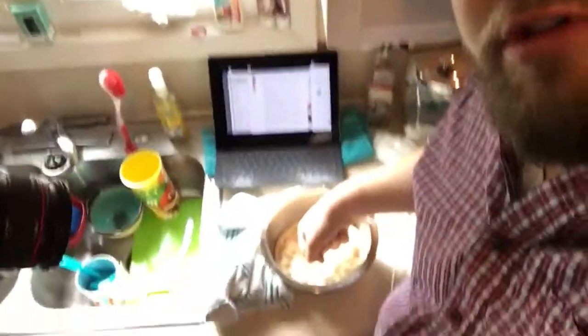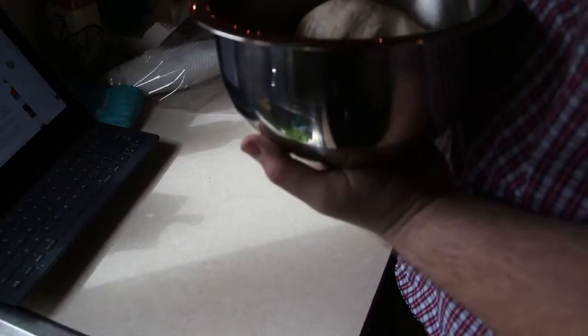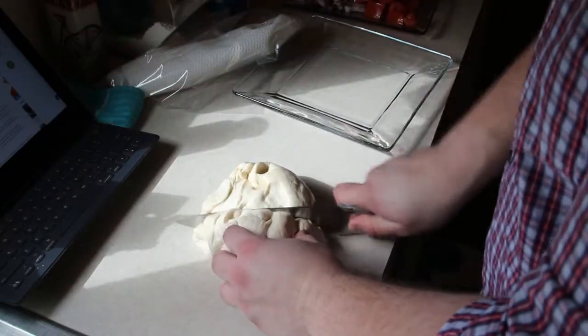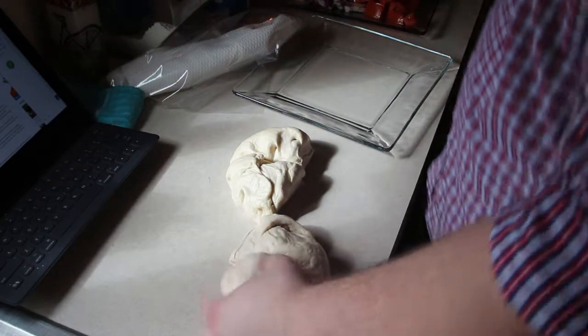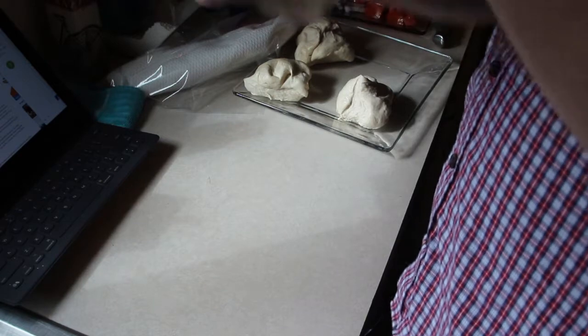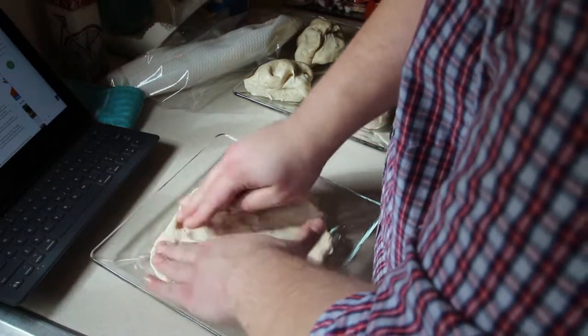Our pizza dough has risen. I'm going to punch it down — you don't actually have to do that, but just make it go down. Flip it out onto a clean counter; it's really not sticky anymore because of the oil. Cut this into four dough balls — I want to make four smaller pizzas instead of two big ones. Take your dough and either roll it or just stretch it out, whichever you prefer. You want your dough to be fairly thin — it doesn't have to be perfectly round, but thin because the grill cooks very quickly at a very hot temperature. After stretching, take a little more oil and spread it around on the dough so it doesn't stick to the grill.